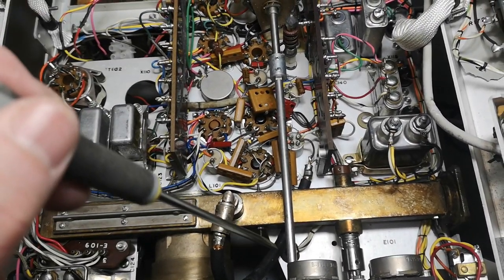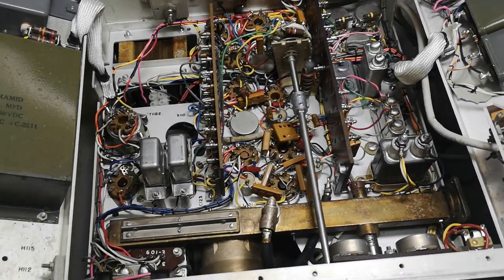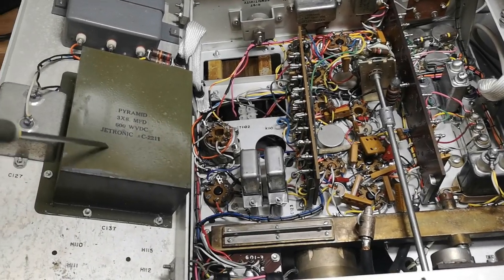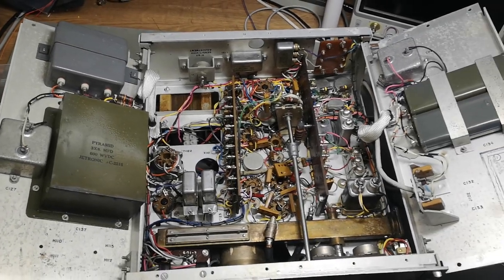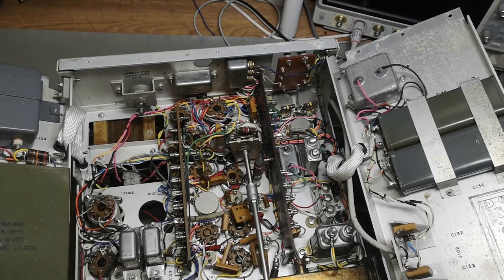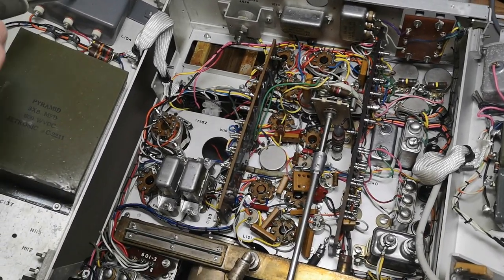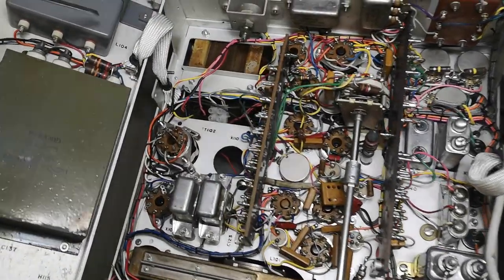The power consumption is rising all the time, so there's definitely something wrong here. There are actually a lot of capacitors here — look at all those. It's actually all capacitors here, here, and here. No, that's an inductor.